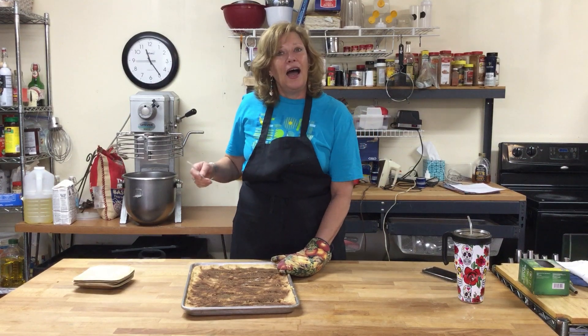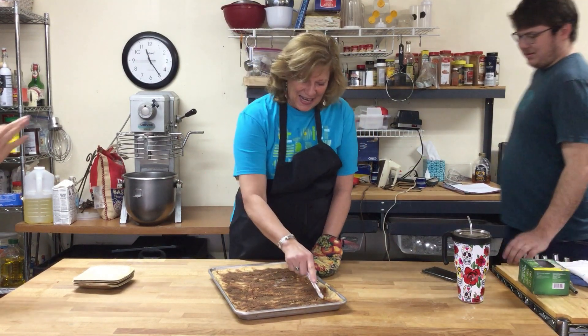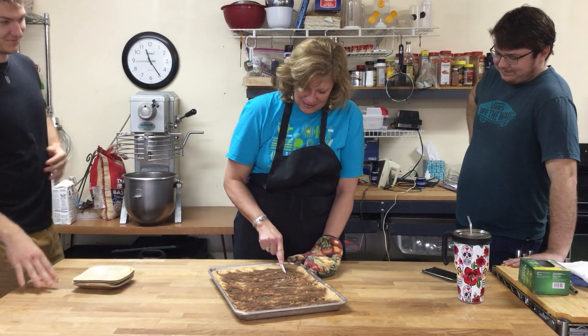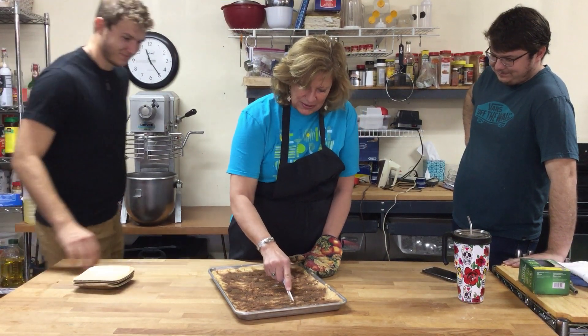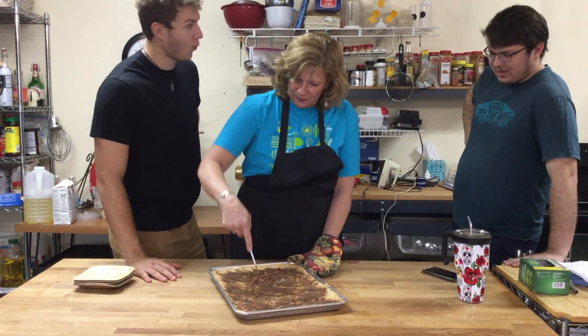Someone comes in attracted by the smell, asking what's going on. The host explains she's teaching everybody how to make John Knox Ranch snickerdoodle bars, camp style. She invites the family to try one, noting the cookies are really hot since she literally just pulled them out of the oven.